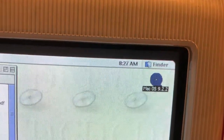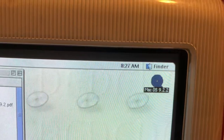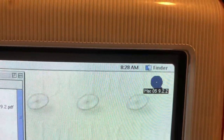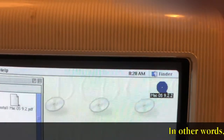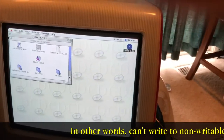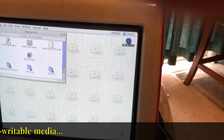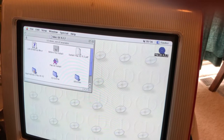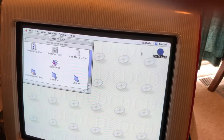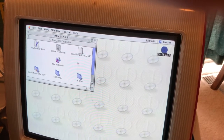And here we are booted into the desktop. Sorry for the flicker — as you can see it says 8:27 AM. I do have a brand new PRAM battery in there, but I cannot get into the date and time control panel on a limited install like this. We'll have to go in there later and see what we can do.